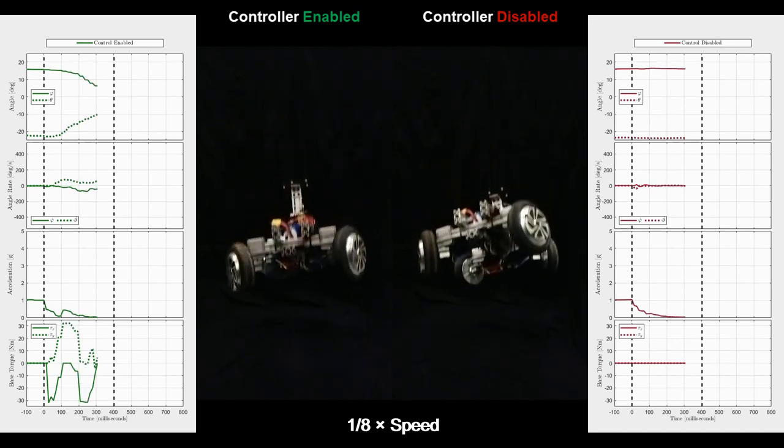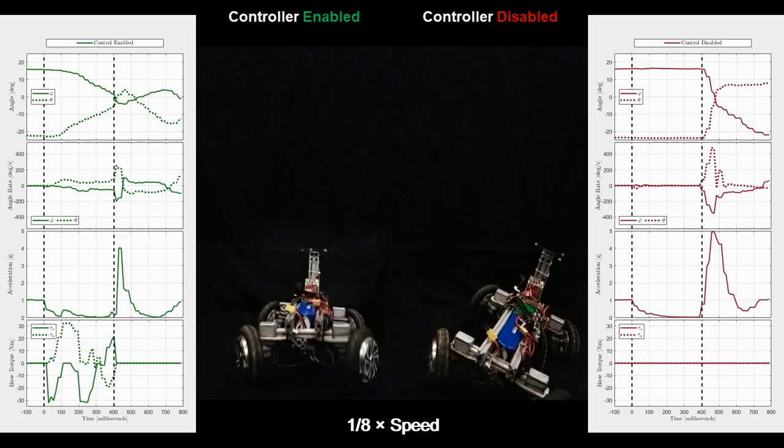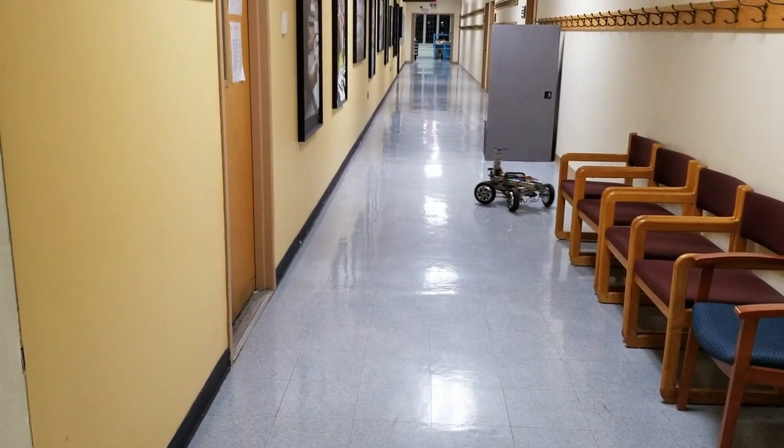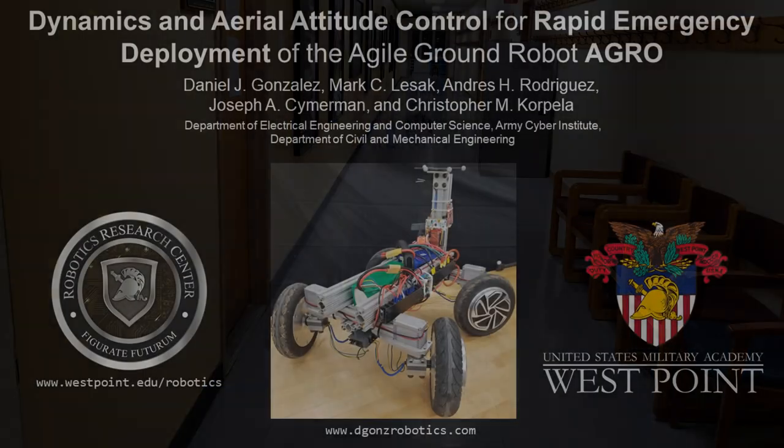A controlled fall ensures even distribution of impact forces to its wheels. Once deployed, Agro can quickly continue its inspection mission while emergency response teams maintain their distance from the unsafe environment.